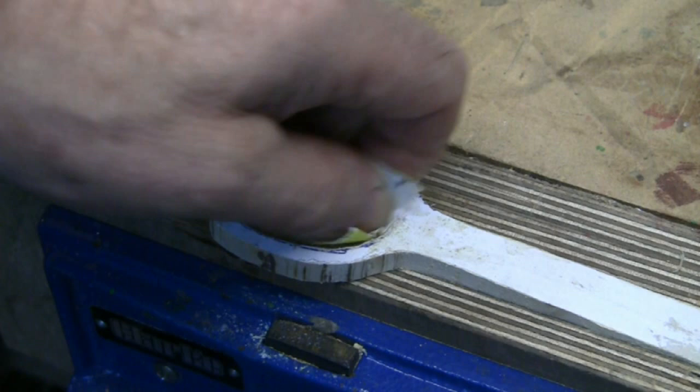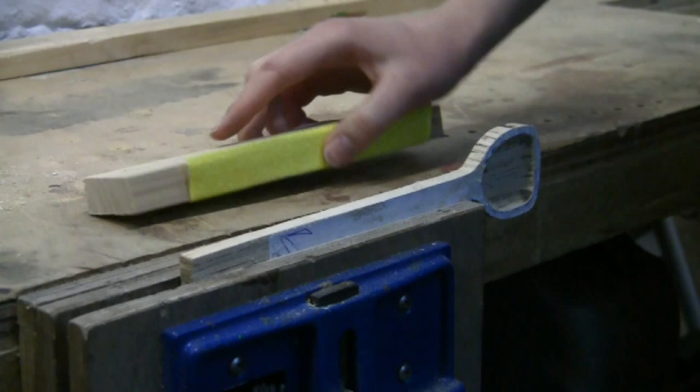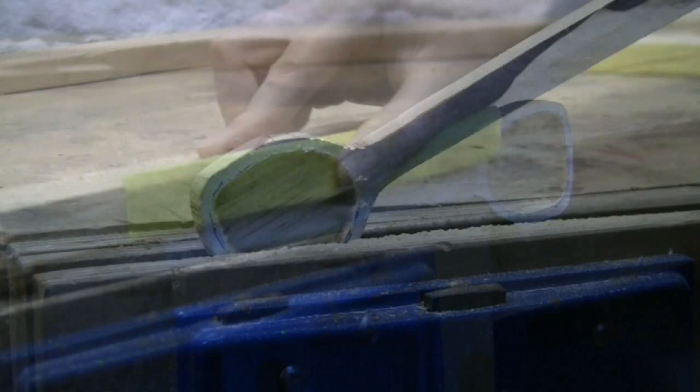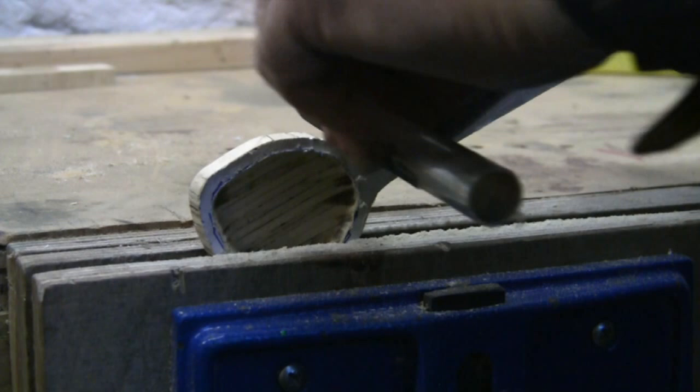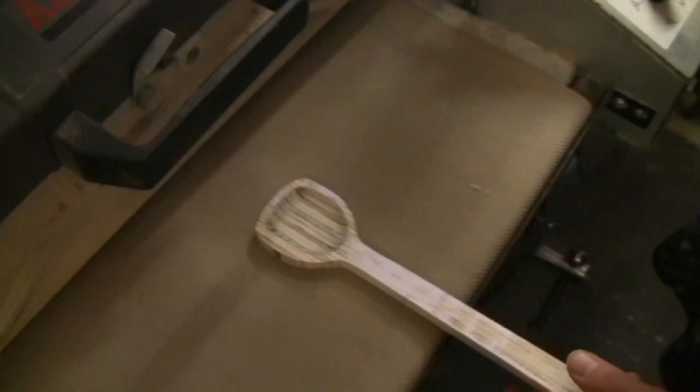Use a coarse abrasive paper to smooth the router indent — aluminium oxide paper is the best. This is the most time-consuming bit, and a sanding block or sanding stick can be used for the straight flat sections. Tubular formers can be used to sand the concaves. I'm using the drum sander, but you can do this by hand sanding of course. This removes the paper.